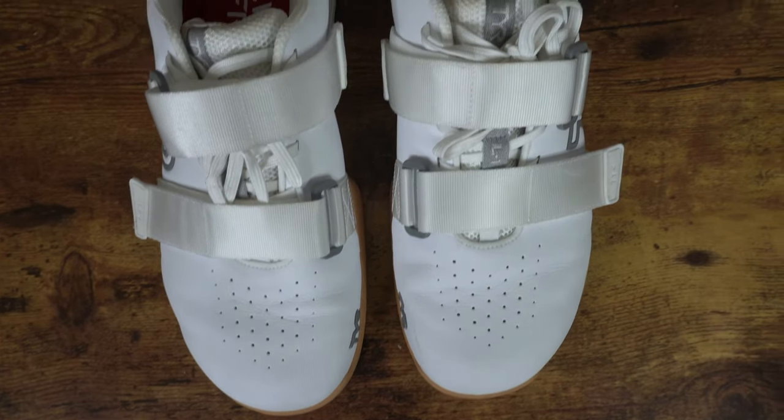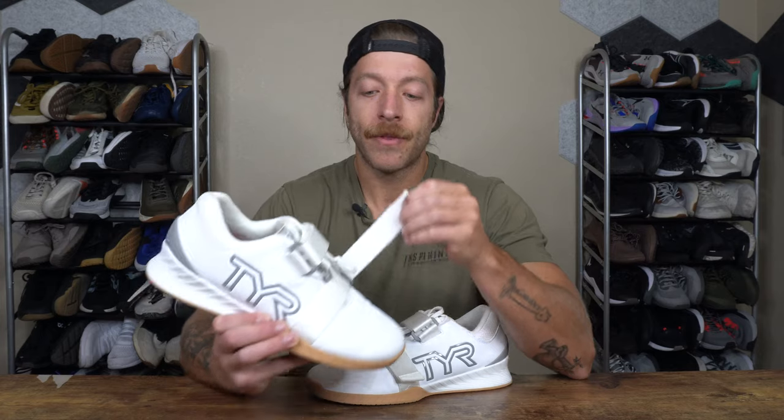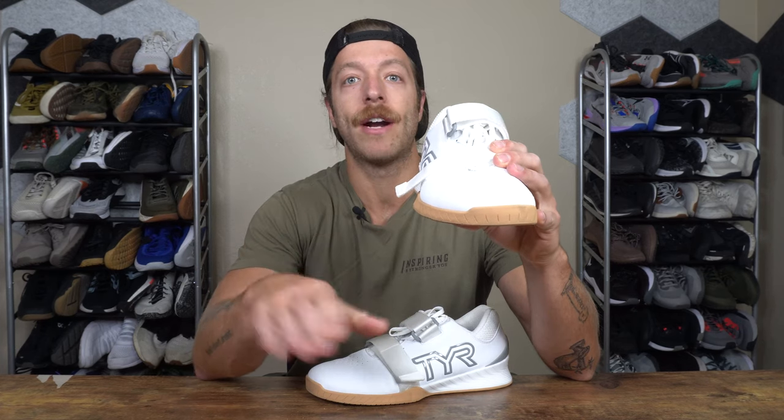A few thoughts from the start: when it comes to the midfoot construction, we have a dual strap system. I like it personally — these straps give you a nice lockdown feeling. However, what I have noticed is that with the bottom strap, there have been occasions where I've wanted to pull it a little bit tighter. And what ends up happening is it does get pretty close to the ground. It does not hang over as much as the ROM Twos did when you really crank that bottom strap, but it is pretty close.